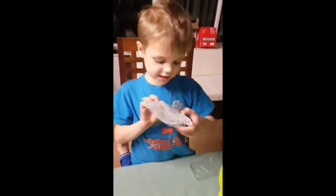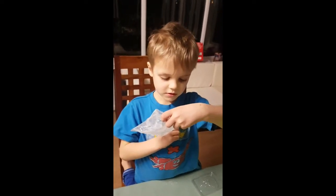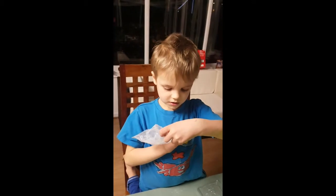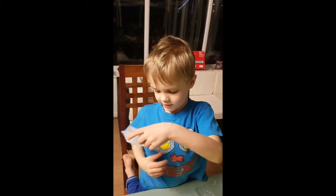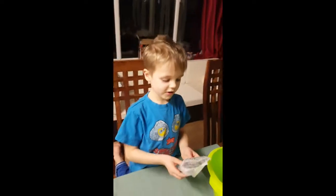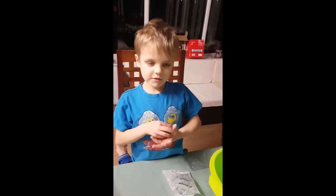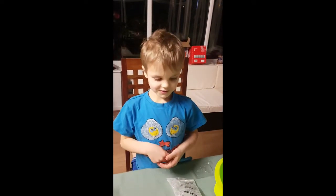I don't know what this is. See if you can sound it out. You see the word on there? I don't know what it is. Plaster. So what do we have to do with the plaster? We've poured it in the bowl. What do you think we need to do next to turn it into plaster? A little bit of water. That's right.